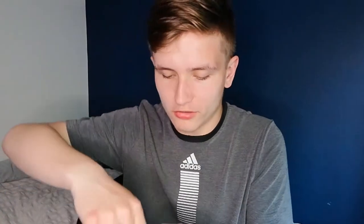Alright, so the first thing I'm gonna try is the strawberry scented gel face mask. I'm really excited because I've never tried gel masks before. Let's open it up — whoa, there's already things spilling out. Oh my god it smells pretty good. Oh my god, the water just literally spilled out! It's very watery. I'm trying to put it on my face but it's having none of it — water dripping everywhere.